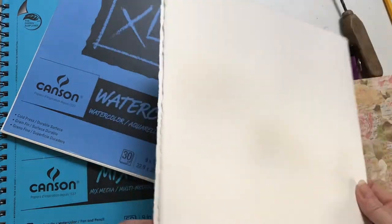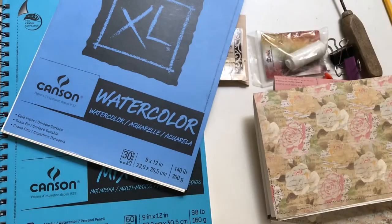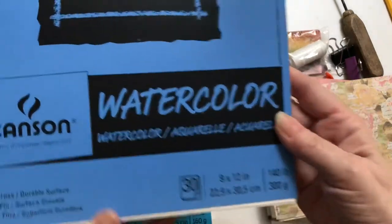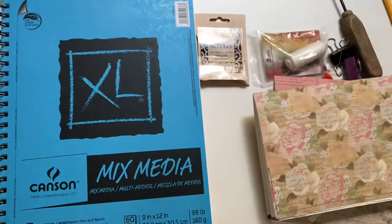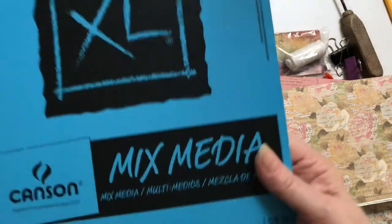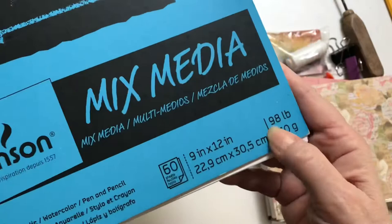You wouldn't want to use Arches watercolor paper for this because if you fold it back and forth too many times, the crease starts to crack and come apart. This is Canson XL watercolor paper at 140 pounds. This is going to be a sketchbook, so even though that's not the world's highest quality watercolor paper, it works great for sketches, and so does their mixed media paper at 98 pounds - thinner but still 9 by 12 inches, so it'll fold into the same size.